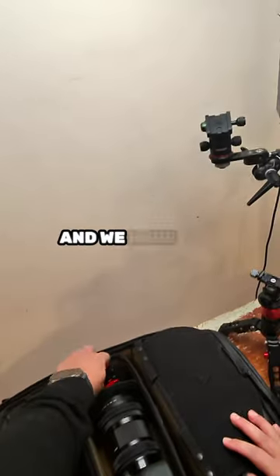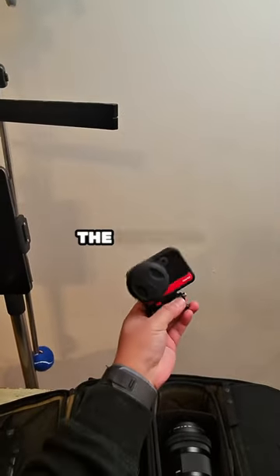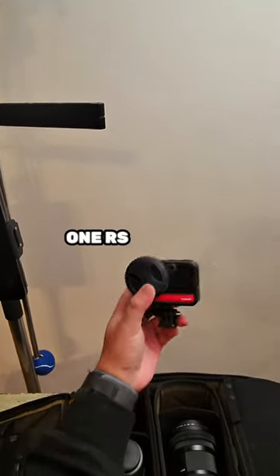We also have an action camera shooting back towards the crowd for some reaction shots. This is the Insta360 One RS with the one-inch mod, and that's it.